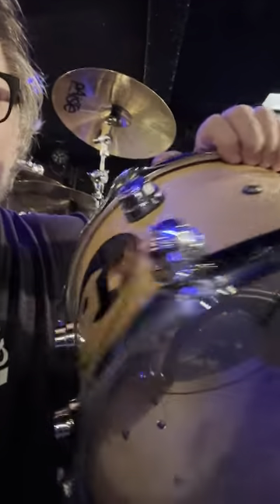Starting our Stickman rehearsals, rebuilding the kit I haven't seen for several months. On the last tour, one of the most frequently asked questions was: what is that yin-yang tom on the kit that doesn't match anything?